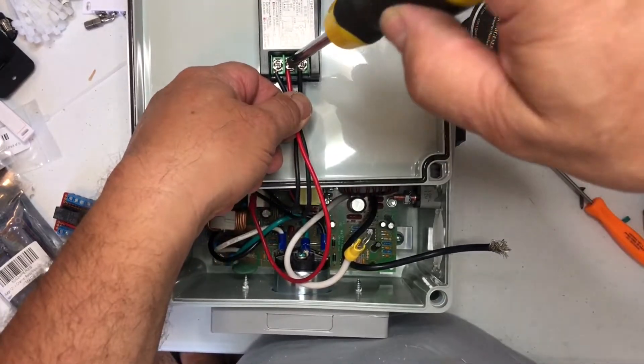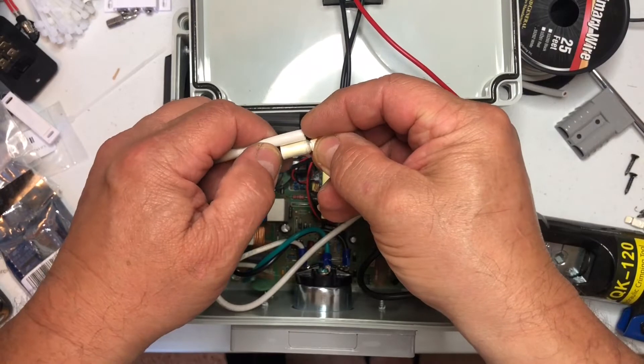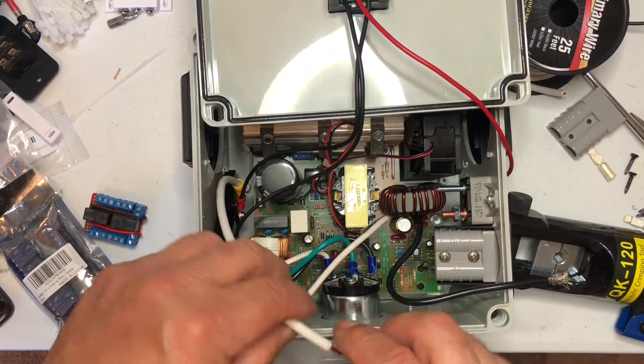The power wire is going to go to the middle terminal, and we'll hook that up to the circuit breaker, which is going to be connected to the battery.